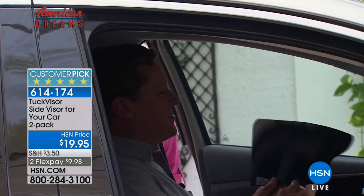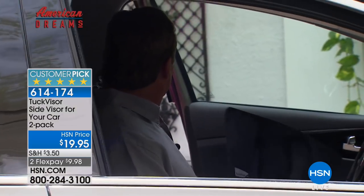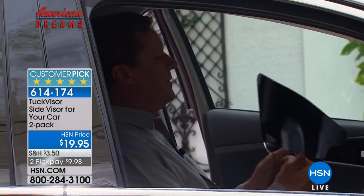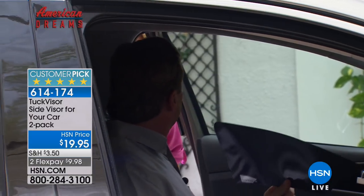The Tuck Visor is just a very simple solution to blocking that annoying sun that's coming through the window that the visor in your car doesn't really get. You might think, why not just take my visor and pull it off to the side? It's different in that it simply presses against the window and tucks and is held into the corner. Let's show everybody.